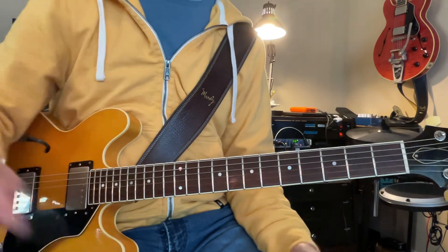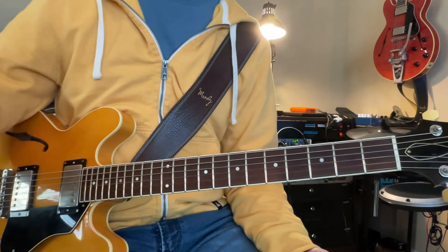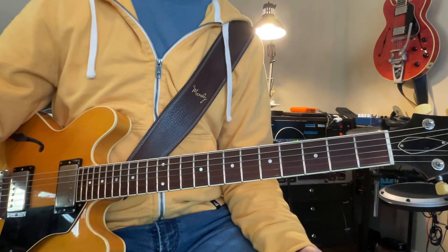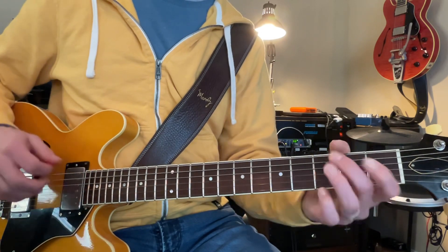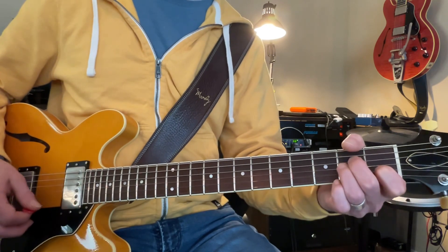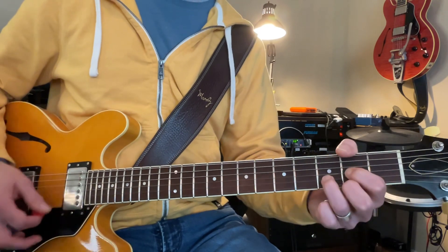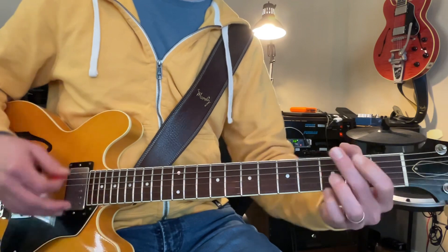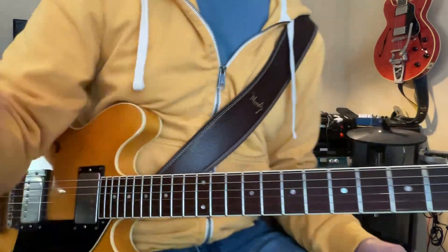So look, you can go through this song quite easily with the slow downer, and play it almost at full speed. What speed are we on right now? I was on 54 to do the lead, the rhythm. Okay, so that won't be too hard.